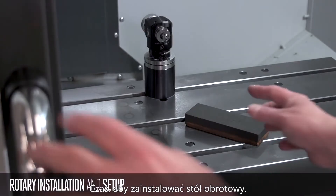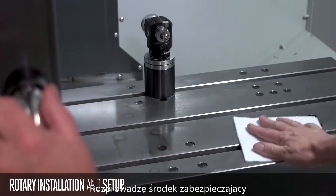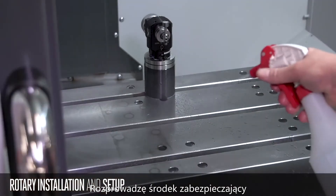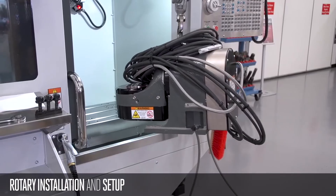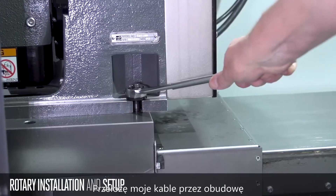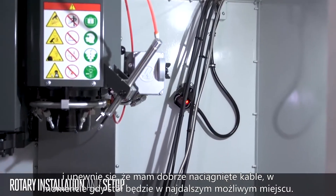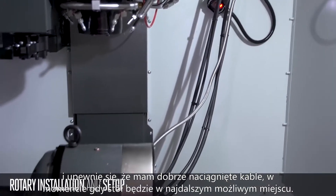All right, now let's get to the fun stuff — time to install the rotary. I'm going to stone the table and make sure I don't have any high spots, then spray it down with some rust preventative oil and we should be ready to go. I've got my rotary on the table and I've snugged it down. I fed the cables up through the enclosure and made sure that I had a nice drape on the cables when the table was as far away as it's going to get. Now I'm going to shut down the power before I connect the rotary cables and the airline.